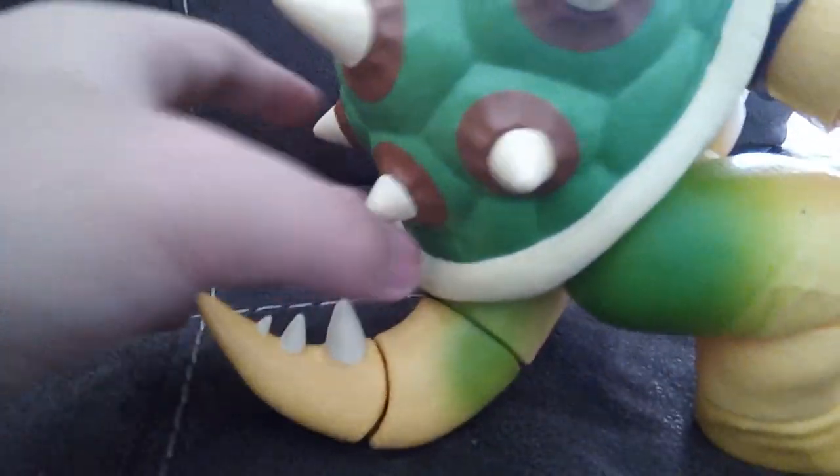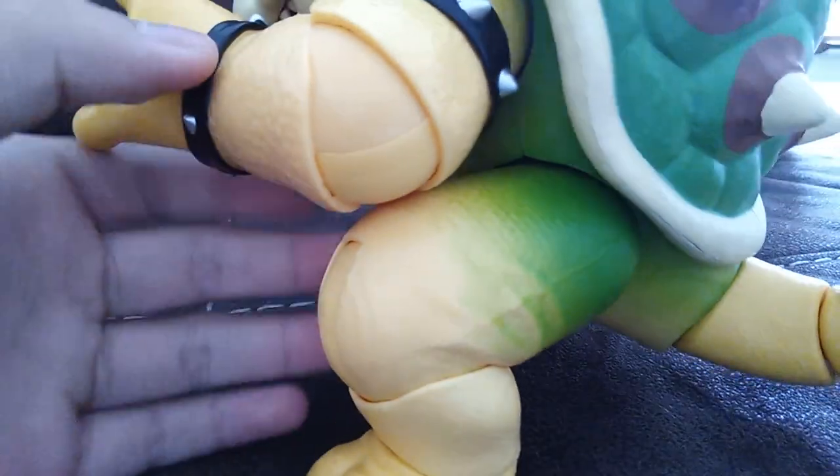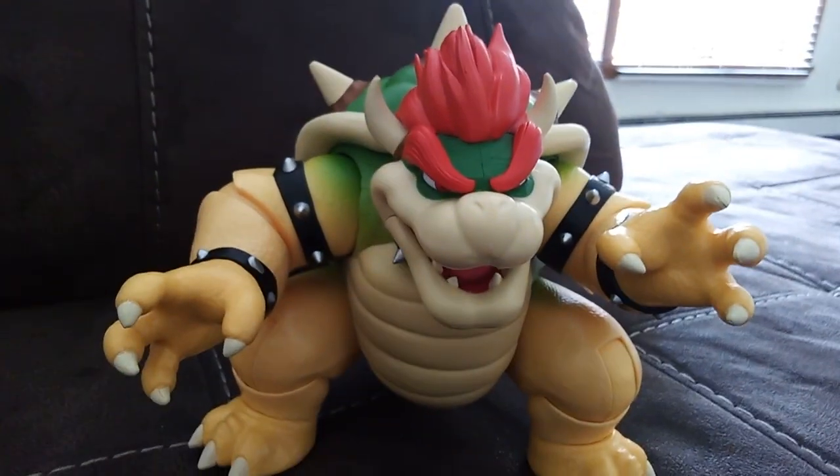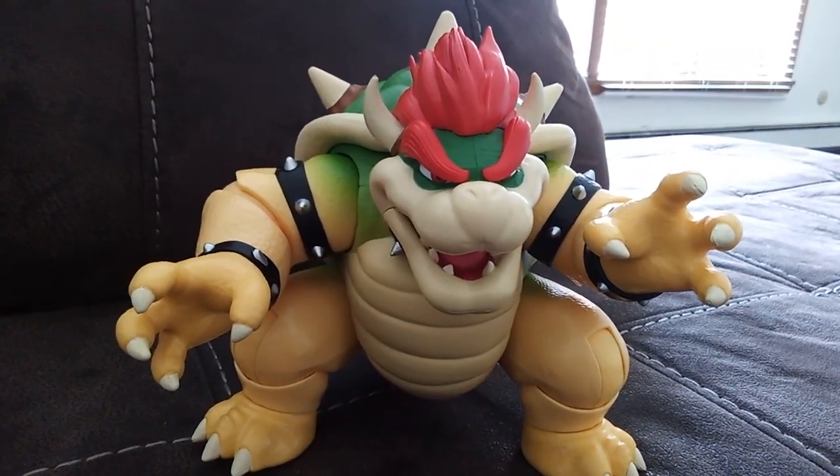His tail, the green, the shell — all really cool. That's basically all for the Bowser figure. Well, that's all for today's review! Like and subscribe.